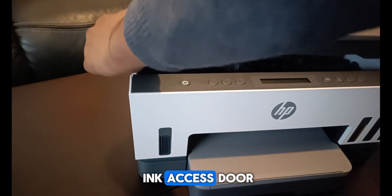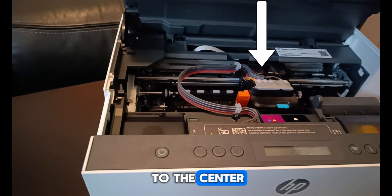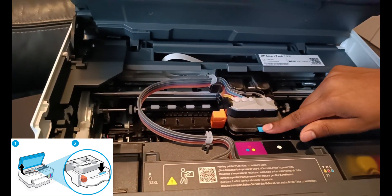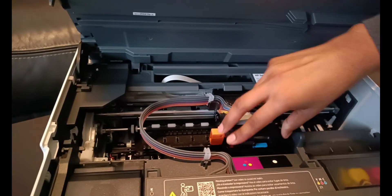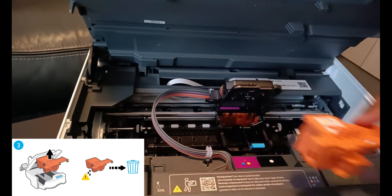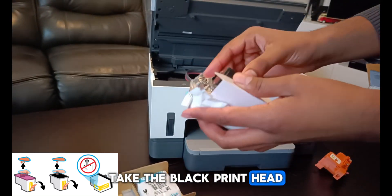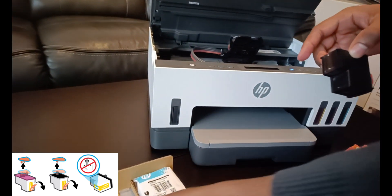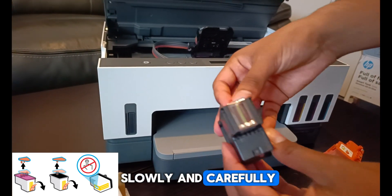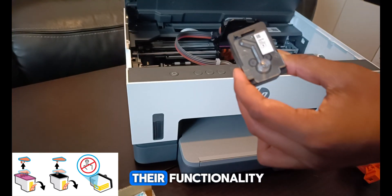Now lift up the ink access door. You can see the print cartridge has moved to the center. Press the blue button to open the print head cover. Now remove the orange guard as that is not needed. Take the black print head, remove the orange cap, and remove the tape slowly and carefully. Make sure not to touch the electric contacts of the cartridge as it will break their functionality.